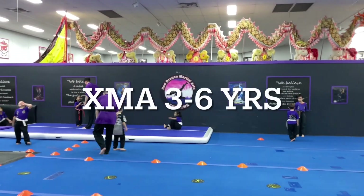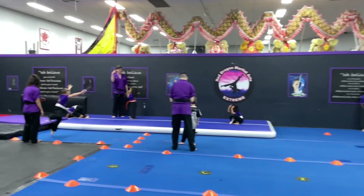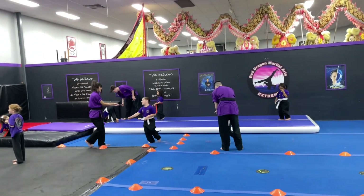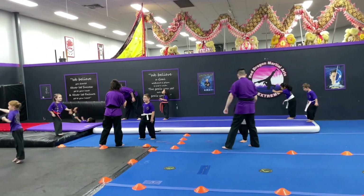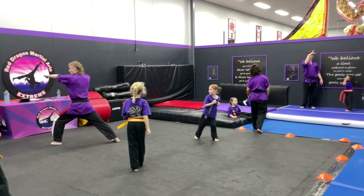I think it looks pretty. Are you sure? Yes, yes, yes. Okay, good. Not bad. Good. Do you recommend you lift those a little? Miss with them?